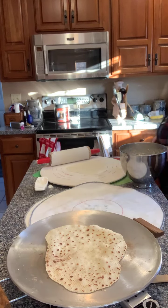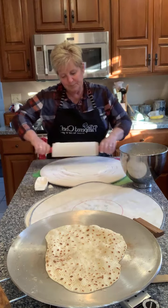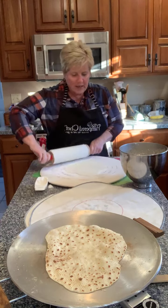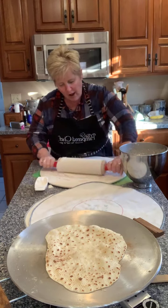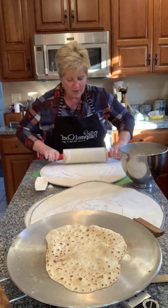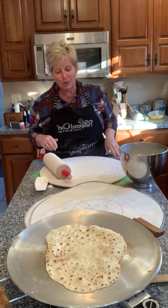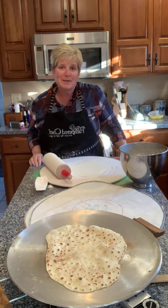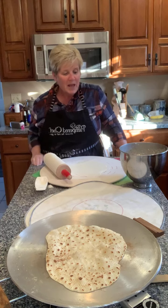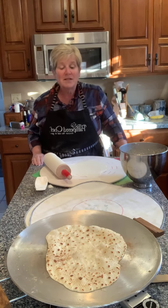If you've gone to any holiday markets in a normal year, sometimes you will see lefse offered there. But it's fairly expensive because it's kind of time consuming and labor intensive. It's really a fun thing to do if your family has some history with it, and I thought it'd be fun to just pop on here live and show you something that wasn't a meal.